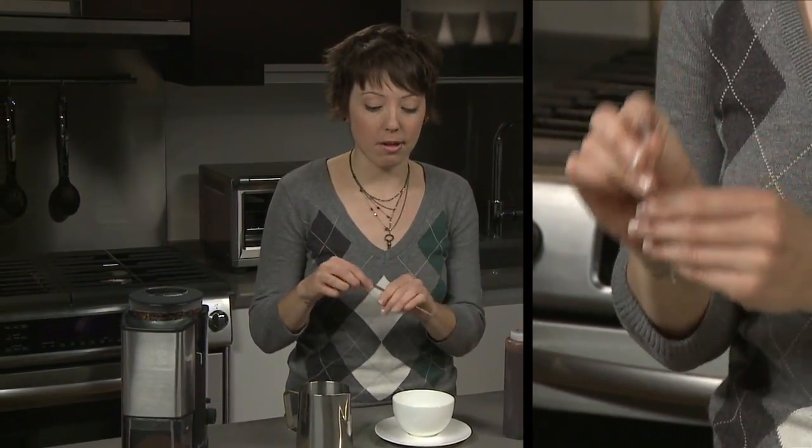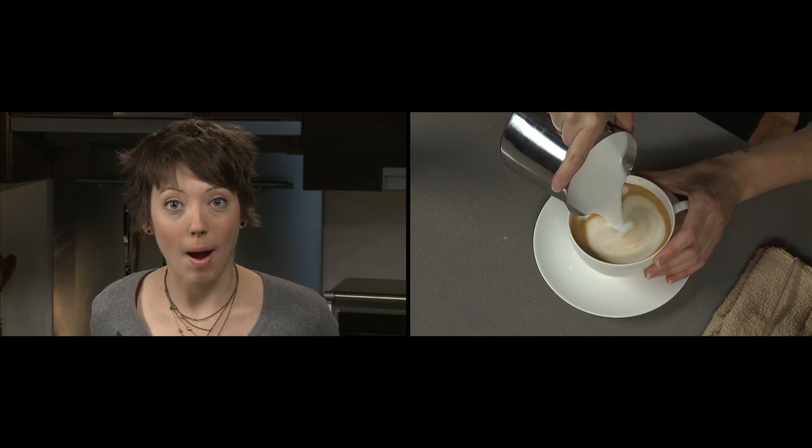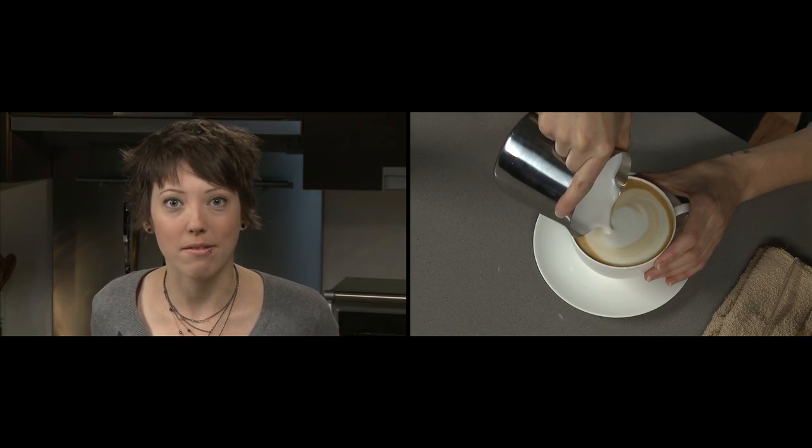To make a daisy, what you're going to need is some chocolate sauce and an etching tool. We're going to use a cocktail stirrer which has a slightly larger tip. You're going to want to let the foam in your pitcher settle first, so when you pour your latte all the foam will come out at the end, creating a nice white canvas for your art.